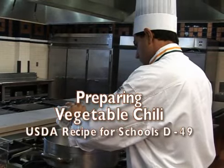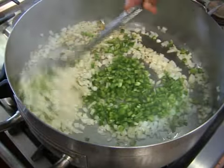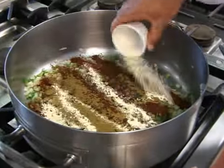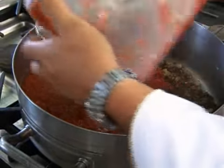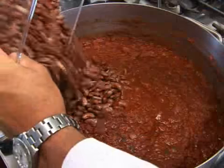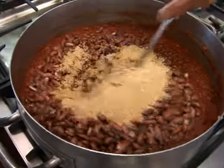To start the chili recipe, sweat diced onions in oil, then add the peppers. Next, mix in the chili sauce ingredients and simmer. Always measure your ingredients. Add the quick soak rehydrated beans, bulgur and water to the pot, and simmer uncovered.